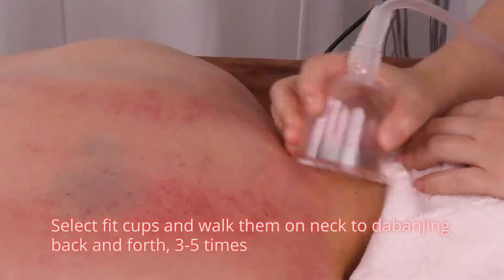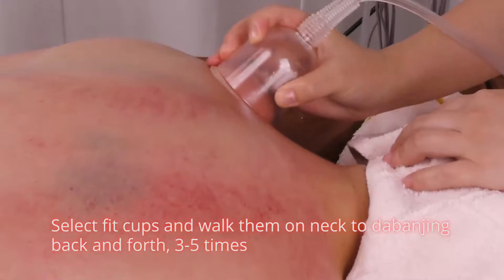Select thick cups and walk them on neck to da ban jin back and forth 3 to 5 times.